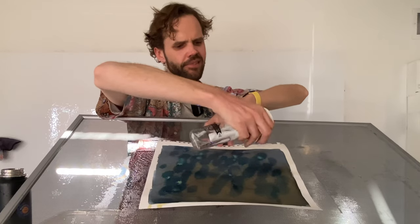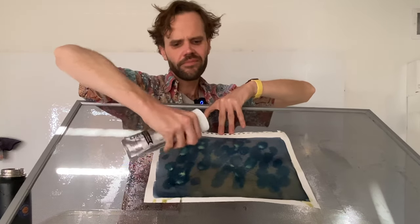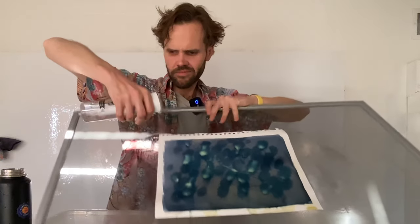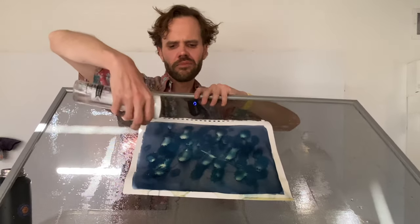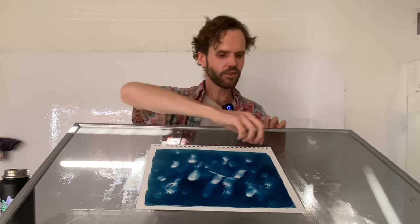You can see the grayish gunmetal brownish color just washes right off and it reveals a kind of gray-blue. It will eventually turn from that gray-blue to a dark blue. In fact, you can see it happen already in this image — it's already dark blue. This one's ready to move to the drying screen.